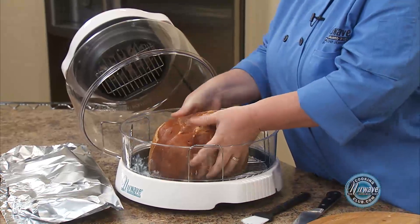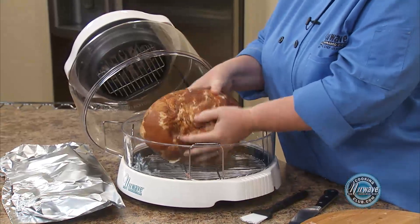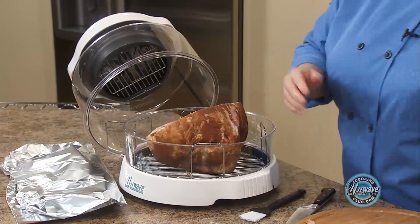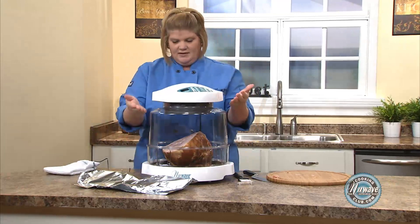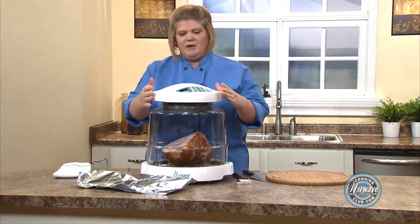Now you can put it down, you can put it up — it doesn't really matter. I'm going to go ahead and just set it on its side. Now the one thing you do want to check out: we have our extender ring, which gives us a nice cooking space.